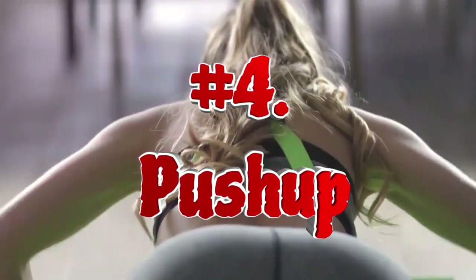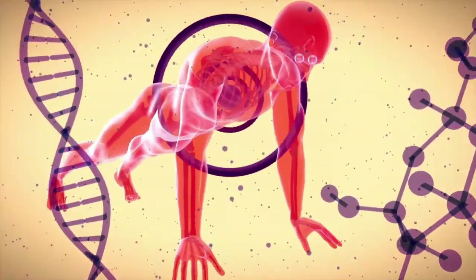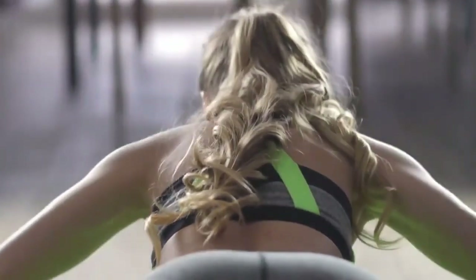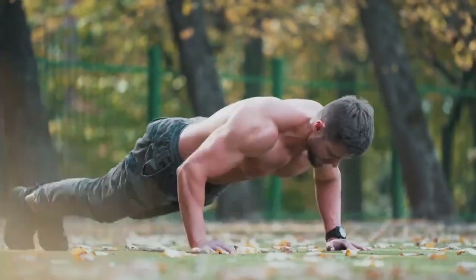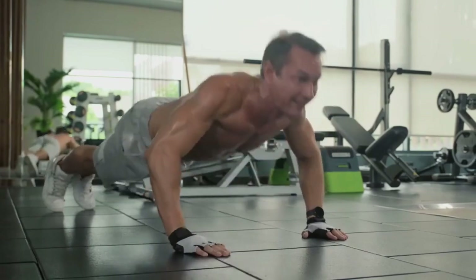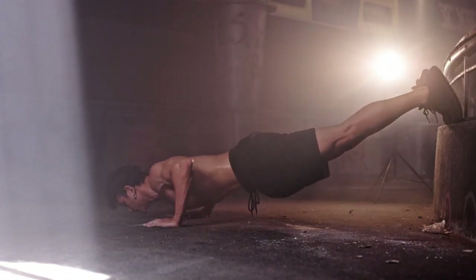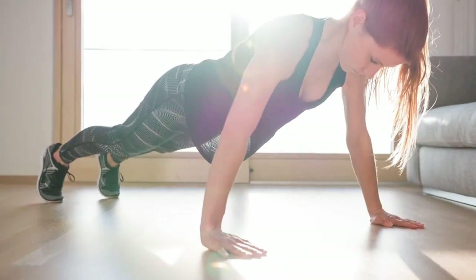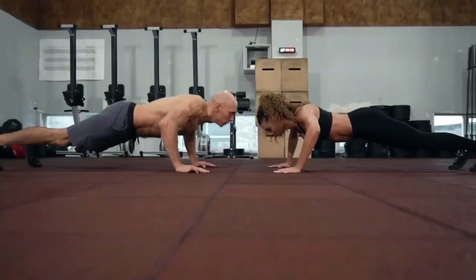Push-up is one of the top strength exercises with your own bodyweight. As a compound exercise, push-ups work many different muscles including triceps, deltoids, pectoralis major and minor, serratus anterior, abdominals, glutes, hamstrings, and quads. Push-ups help strengthen the elbows and shoulder joints, allowing you to perform more complex exercises. They also help increase blood flow in the upper body, which cleanses blood vessels and promotes healthy joint function.